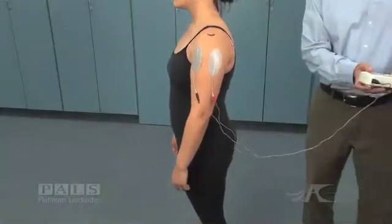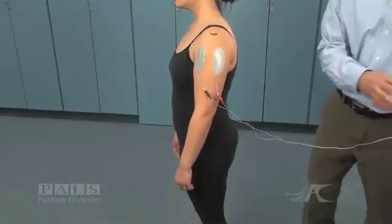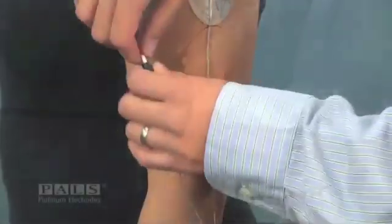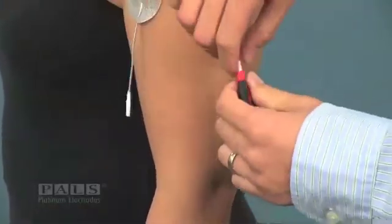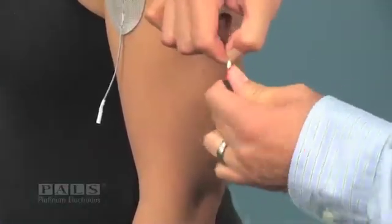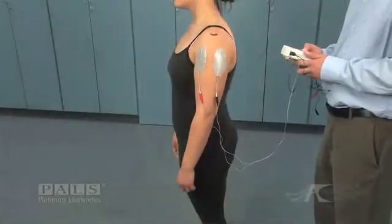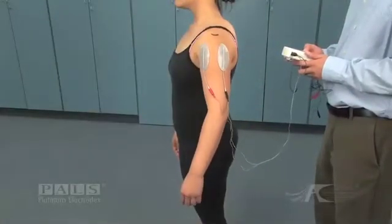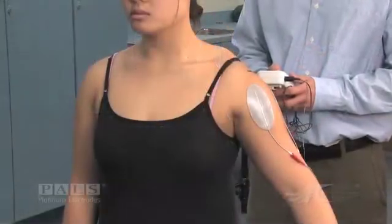The therapist is now putting the stimulator on pause and he's going to switch the polarity, so that the middle deltoid electrode is now the negative electrode and the anterior deltoid will become the positive electrode. You can see the resultant stimulated contraction is one of dominant abduction.